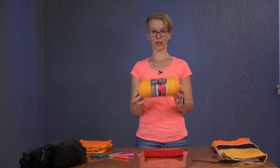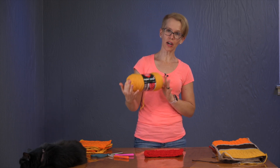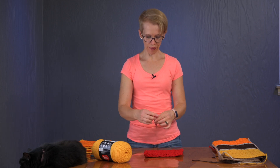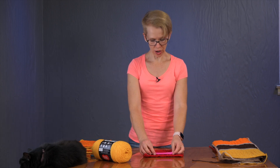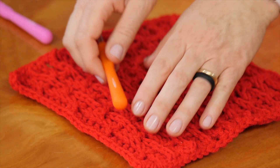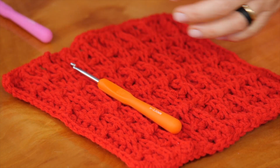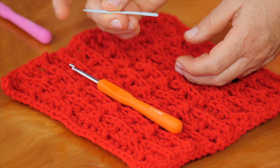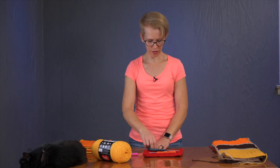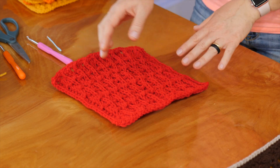As for materials, I'm going to use Red Heart Super Saver — this is worsted weight yarn, size 4 acrylic. I will use a 5.25 millimeter hook for the foundation chain only, and for the work itself I use a 5 millimeter hook. We also need a needle with a big eye to weave in the ends, and scissors as always.